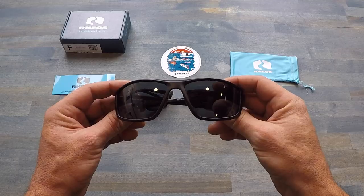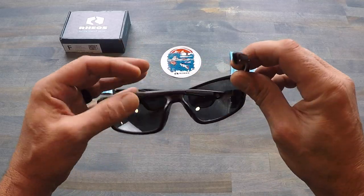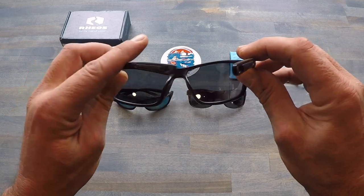I opted for three different styles that I like the most, but there are various men's and women's styles available on their site, so be sure to check them out. These Rios sunglasses also offer a lifetime warranty.